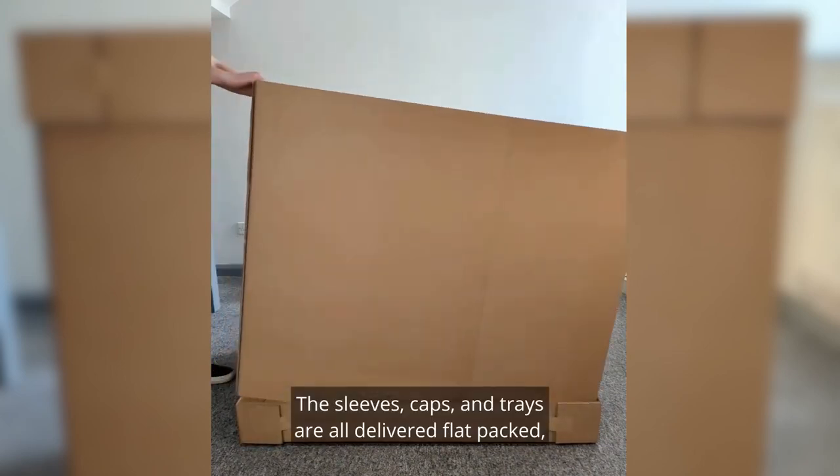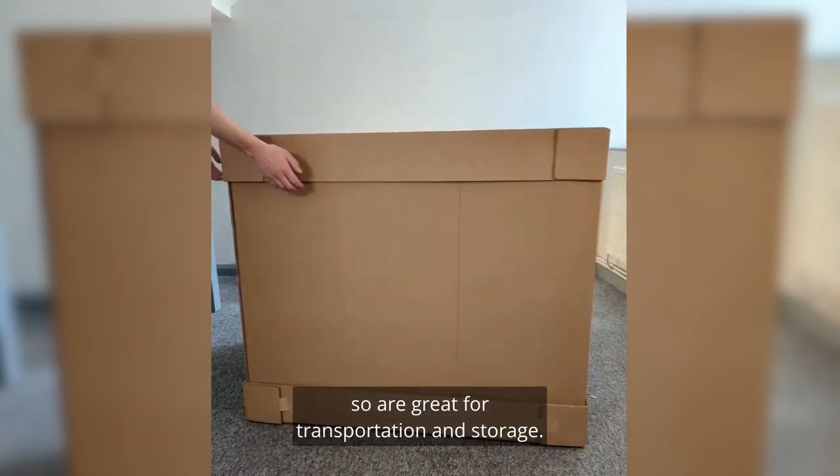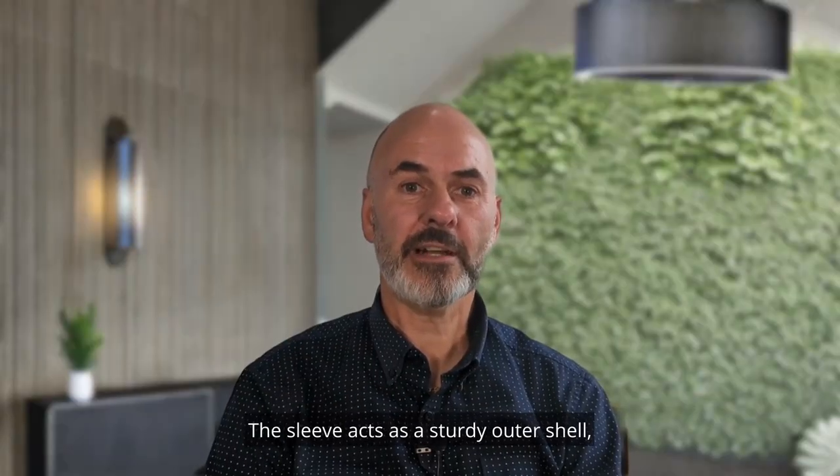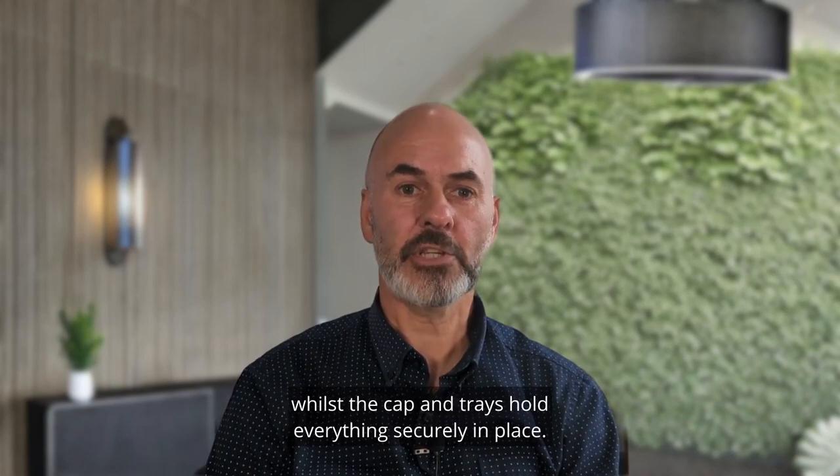The sleeves, caps and trays are all delivered flat packed, so are great for transportation and storage. The sleeve acts as a sturdy outer shell keeping the product safe, whilst the cap and trays hold everything securely in place.